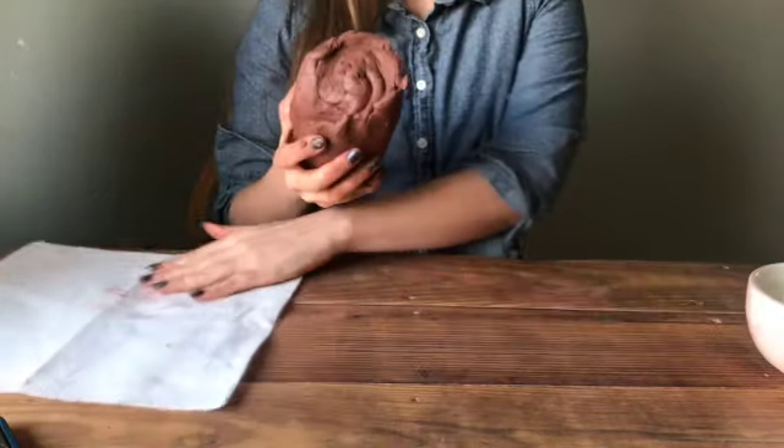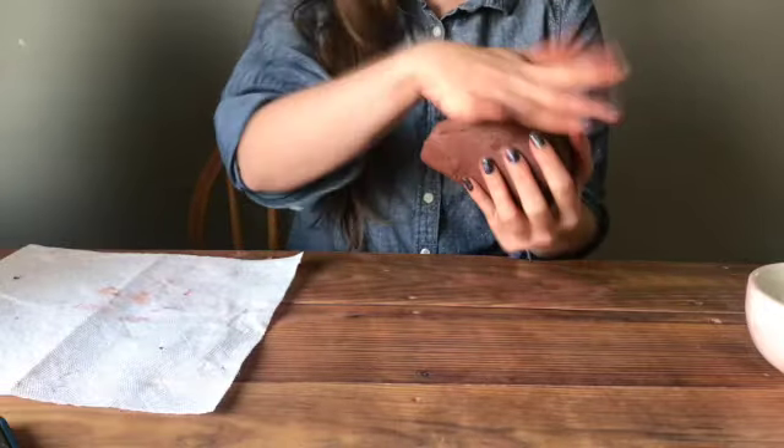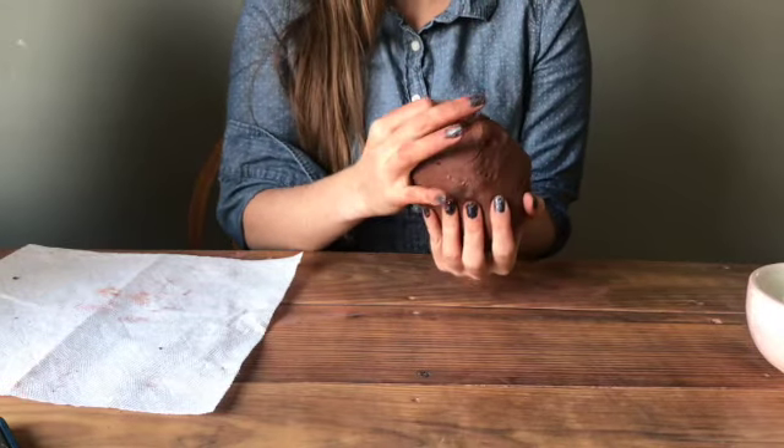So you're going to grab your clay. It might be in a square or a block. What you're going to do is just smack it until it's kind of a round ball. You can also smooth it, whichever is easier.